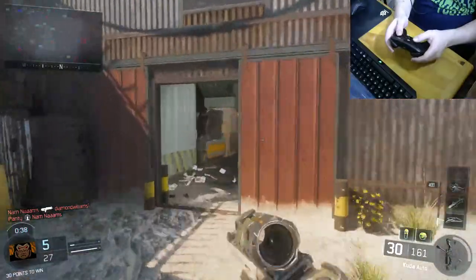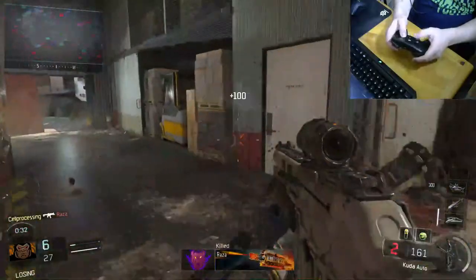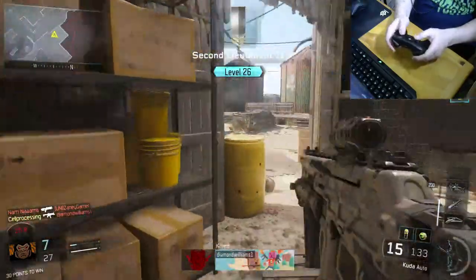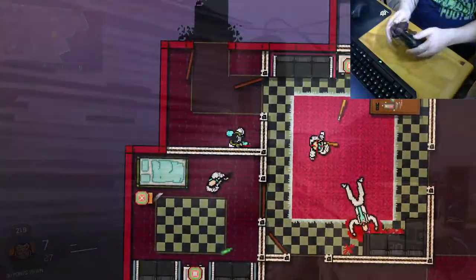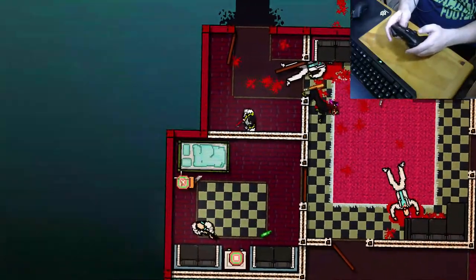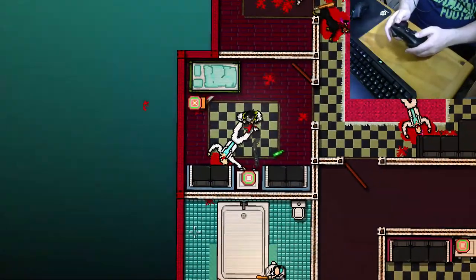Just as with a mouse — but I would say the mouse's accuracy is not necessarily something this has. It's kind of an in-between at the end of the day.